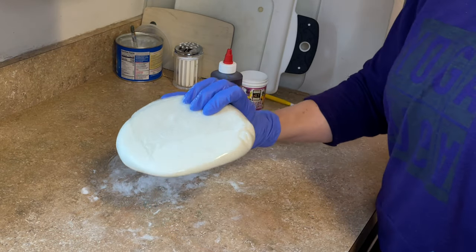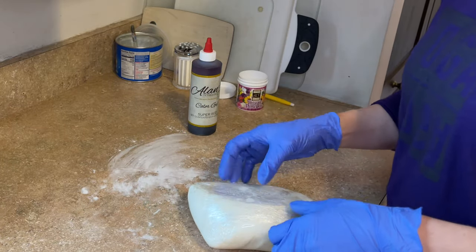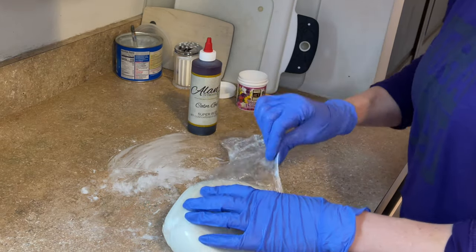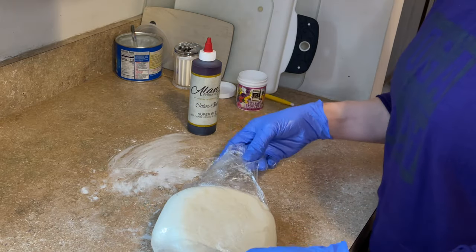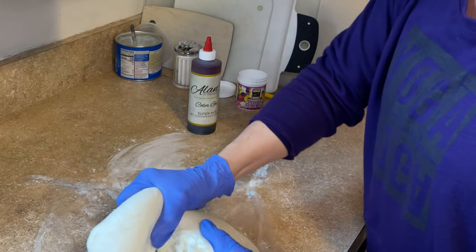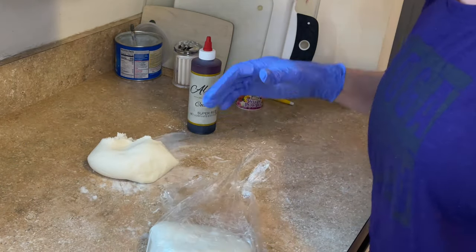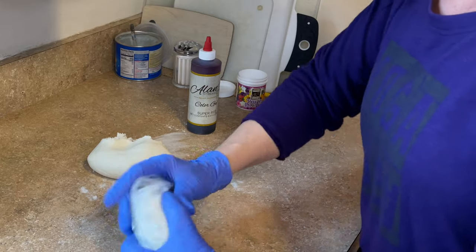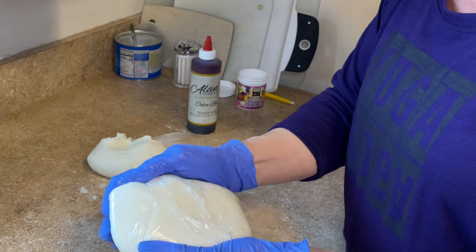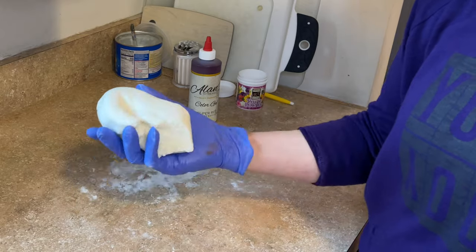This fondant has been wrapped and stored in a plastic container — it's really hard right now. I want to break off a little chunk because I need to make a number topper. I have to make a one and a zero, so I'll break off enough for that. Then I'm going to wrap up the rest and put it back in a Tupperware container with a lid to prevent it from drying out. Since I can't work with it this stiff, I need to soften it up a little bit by sticking it in the microwave.